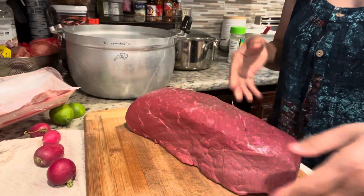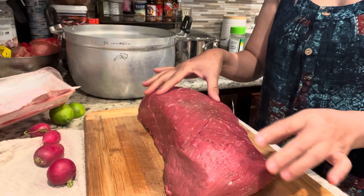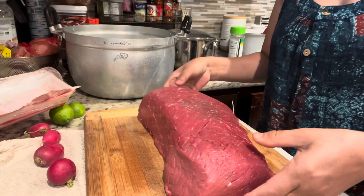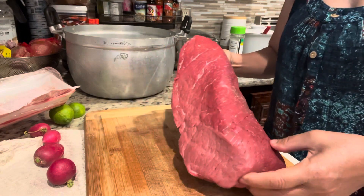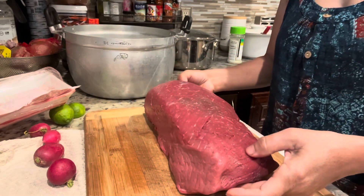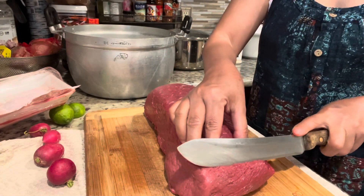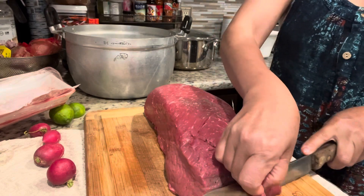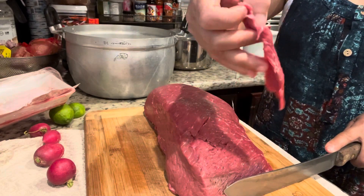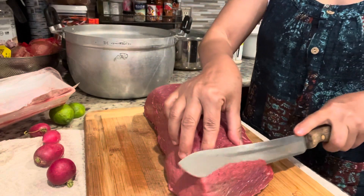I know a lot of times people will wash the meat before they use it, but I'm not going to wash it because I know Costco preps the meat pretty clean. Also, this is the inside of the meat, so if I wash it, it will get too wet. So I'm not going to wash it. You will want it slightly and thinly sliced like this — you don't want it too thick. Too thick is no good, so thinly slice.